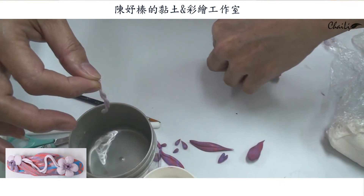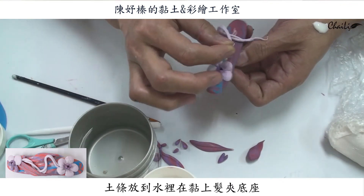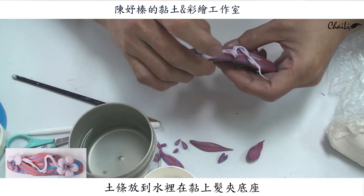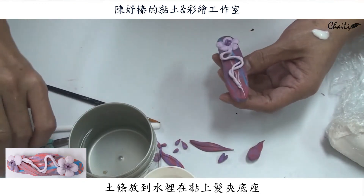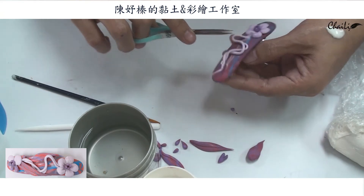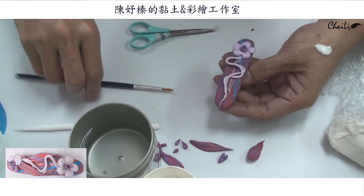大致上給它轉一下，我們可以用膠也可以用水，有些人會喜歡用水，抹一點水就是把這個土條放在水裡面去。然後你再來排你想要它的動態，像這樣子，這個就把它剪掉。